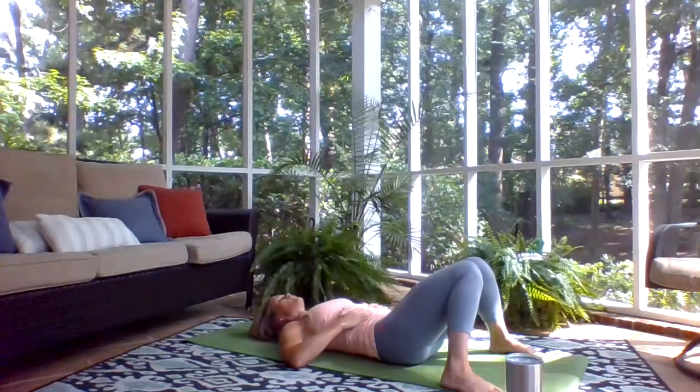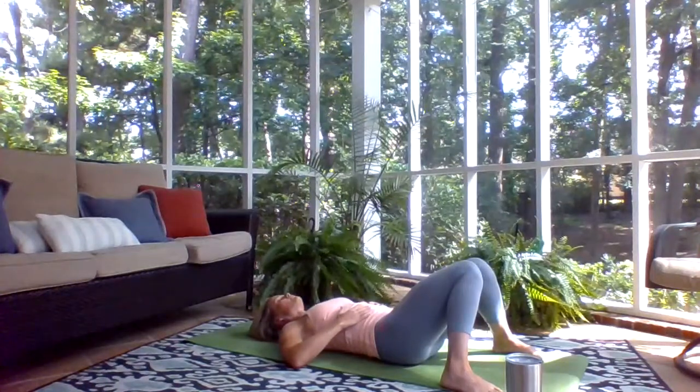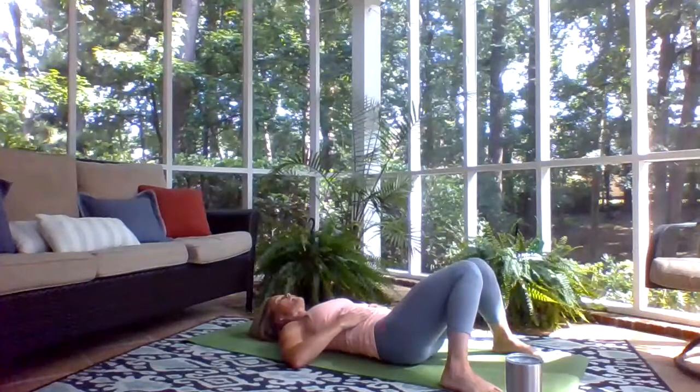Two more breaths, nice and long. Feel all the muscles of the face relax, your eyes soften. One more breath here.